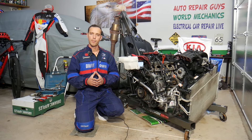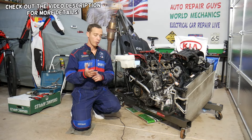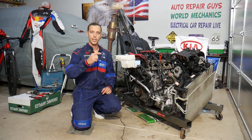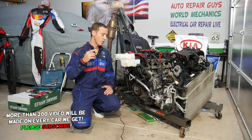Hey guys, welcome back to Electrical Car Repair Life. Thank you for watching and subscribing to the channel. Today will be a super helpful video for any of you having a Kia Sportage or Kia Sorento with a GDI engine who need to remove or replace a fuel injector. Stay with us — we'll explain what you need to do and what not to do, so make sure you stay until the end.